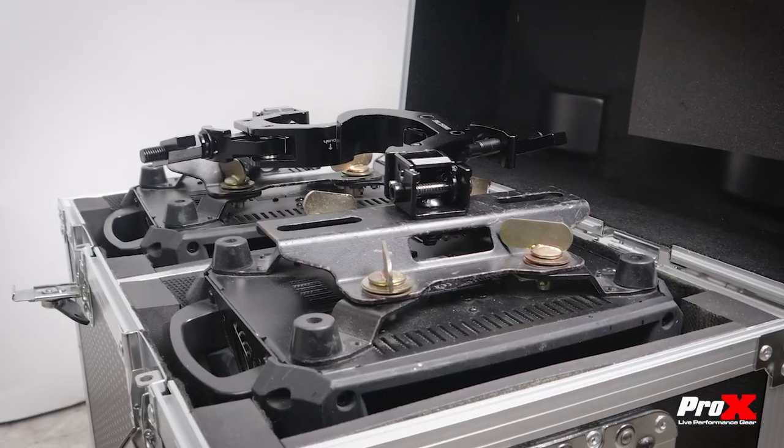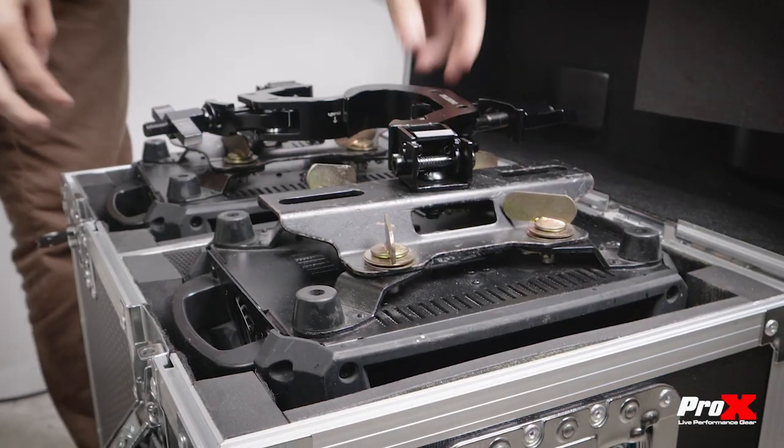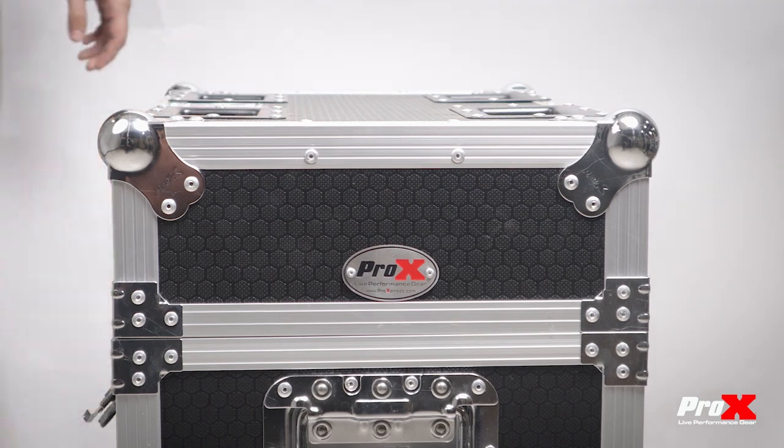Its 90-degree folding clamp adapter discreetly folds away when not in use, ensuring a sleek profile and a maximum load capacity of 330 pounds for stable operation.